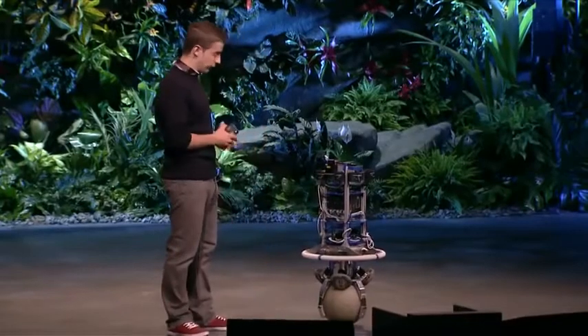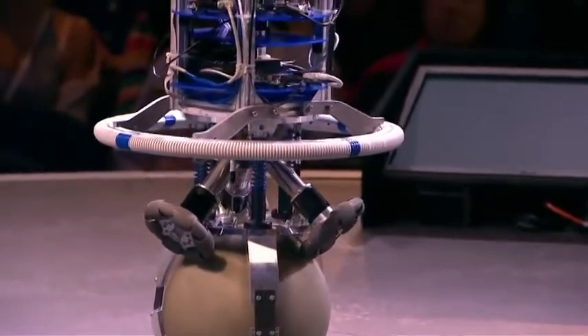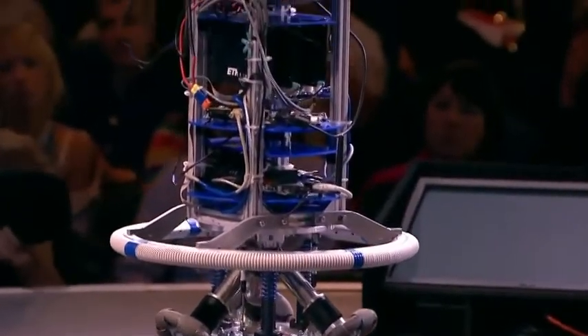Our robot belongs to a family of robots called ballbots. Instead of wheels, a ballbot is balancing and moving on one single ball. The main characteristic of such a system is that there is one sole contact point to the ground.